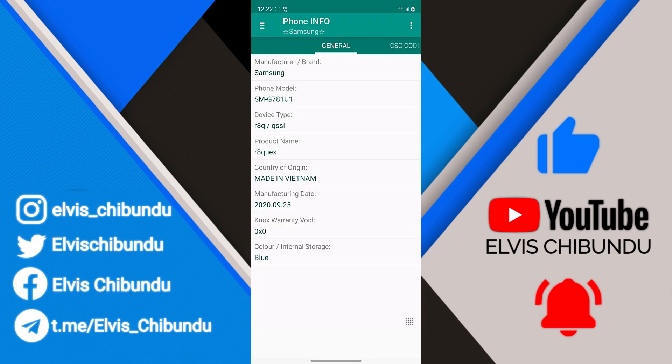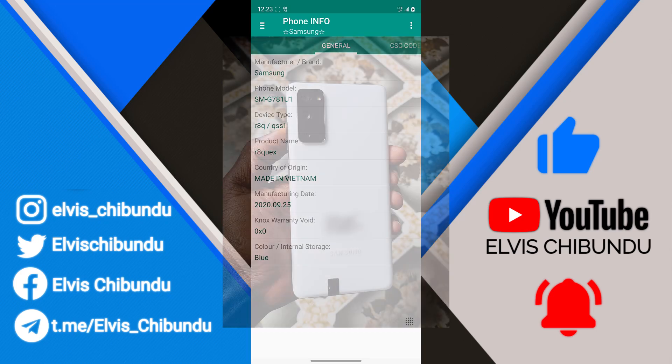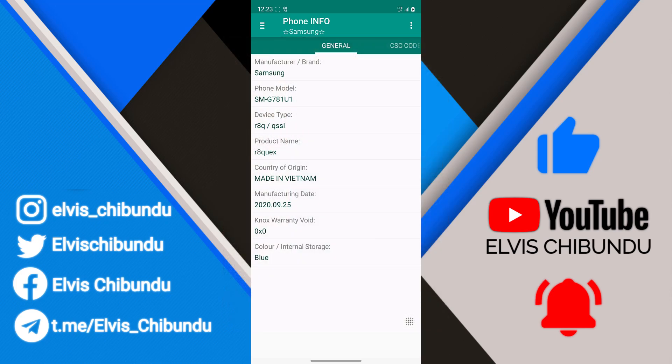Here's another thing to keep in mind to know if your phone is refurbished or not. For example, if you look at the color field, it says 'Blue' here, but my phone is actually white — which means that in the factory they changed the back cover. This tells you if your phone is refurbished. You can also check whether your Knox warranty is void or not. My Knox warranty is intact — it shows '0'; if it were void, you would see a '1' in those numbers.